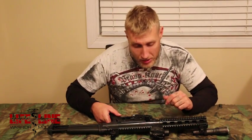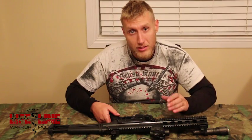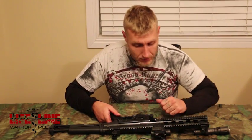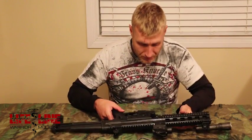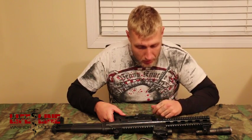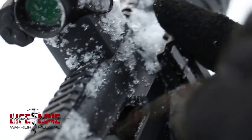The side charging handle is non-reciprocating, meaning it won't move back and forth while you're shooting. This is one of the features I really like about this gun. Other companies with side charging handles have reciprocating ones, which can also put your gun out of battery if caught on something. This one doubles as a forward assist. The handle itself is plastic — I wouldn't be surprised if someone makes a metal version — but I've had absolutely no issues with it.